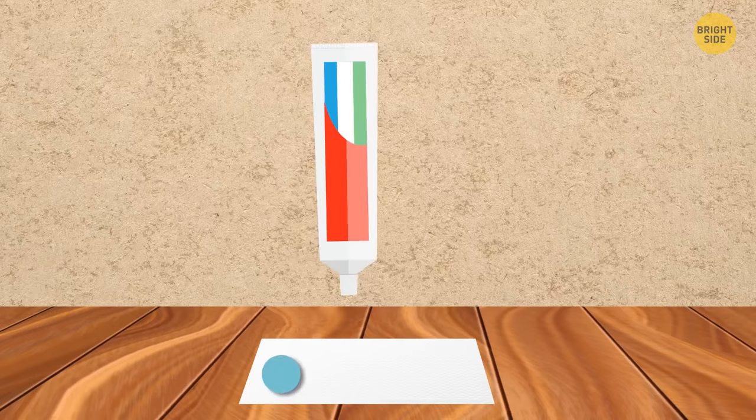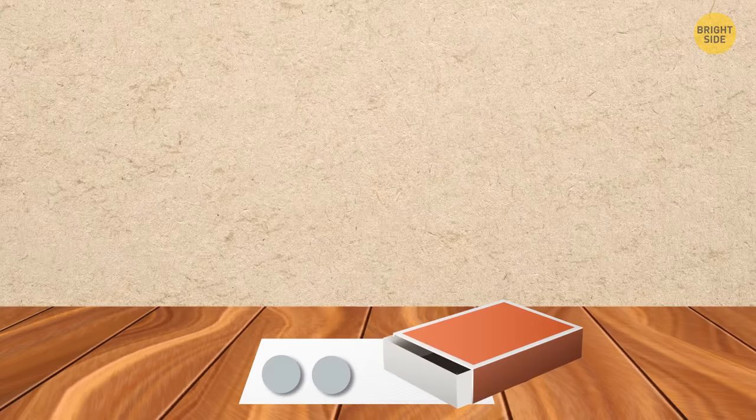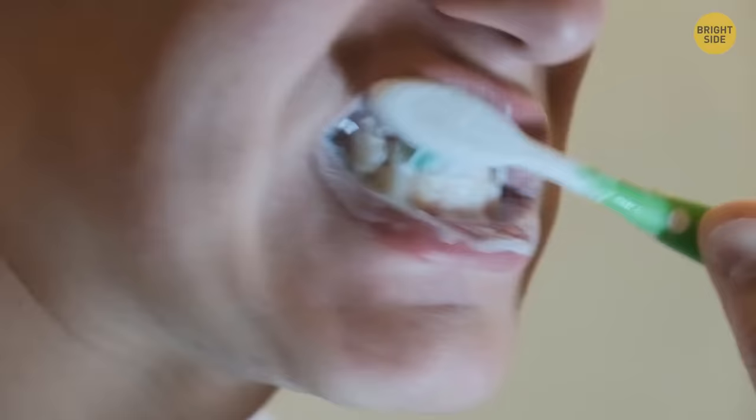Put oil-absorbent paper on a clean smooth surface, then squeeze toothpaste on it blob by blob. Sprinkle with baking soda, and when the pieces solidify, put them in a small portable box or bottle. When you need to brush your teeth outdoors, just take one blob, put it in your mouth, and use your toothbrush as usual.